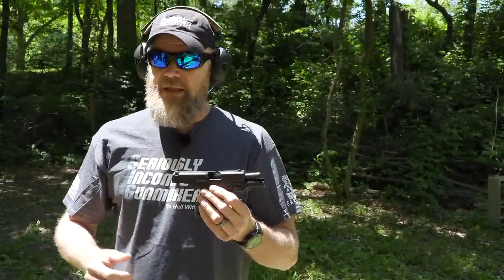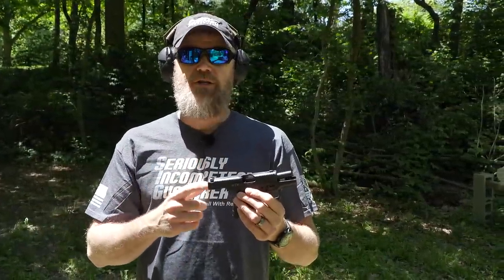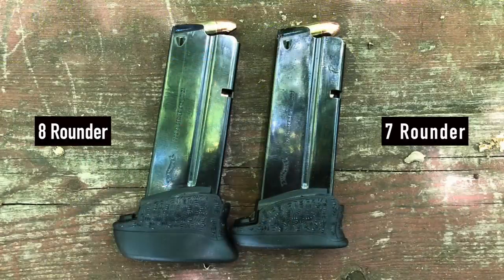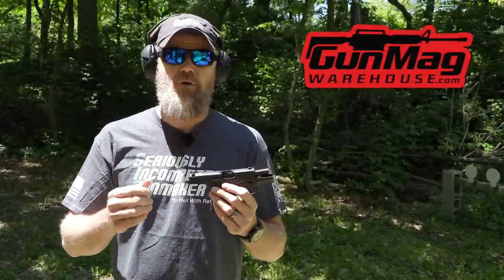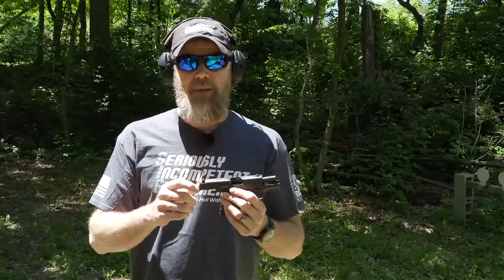As these guns ship from the factory, they come with a six, seven, or eight round magazine. The ones I purchased came with a six-rounder and a seven-rounder, and I had to purchase the eight-rounder separately. I want to thank the guys at Gun Mag Warehouse — they don't pay us to plug them, but they do send us extra magazines so we can film these videos without stopping to reload as often. They sent us a few extra mags for this handgun and for the new one I just recently acquired.